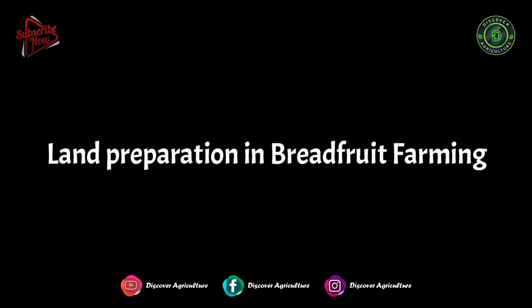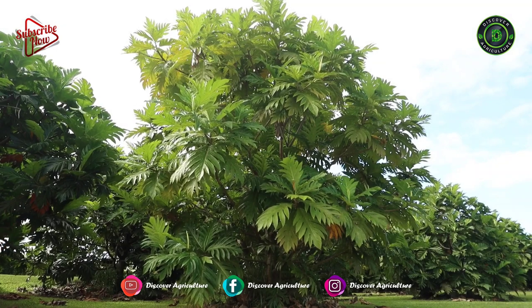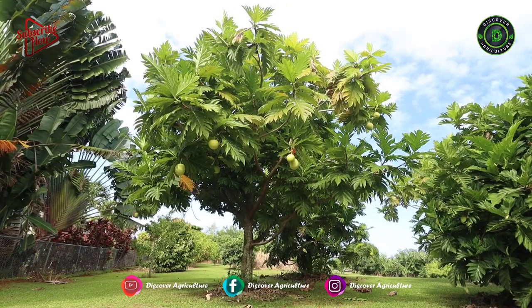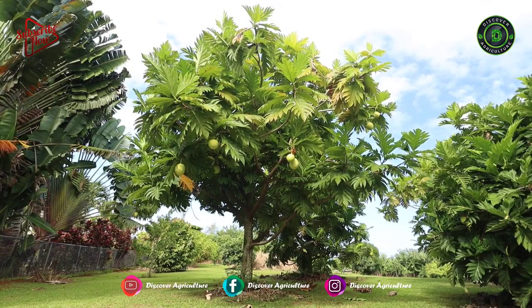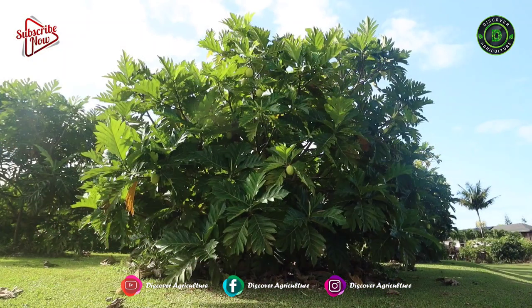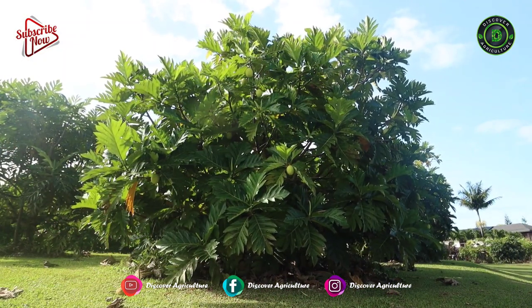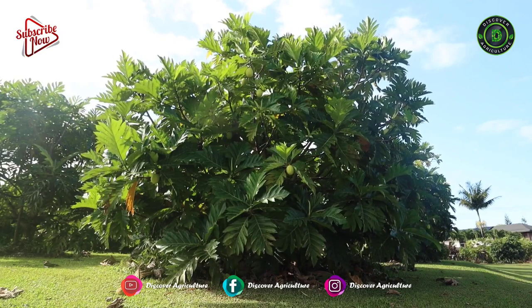Land Preparation in Breadfruit Farming: Prepare the land to the fine-tilth stage by giving a couple of plowings. The land should be weed-free from previous crops. To increase soil fertility, any well-rotted farmyard manure can be supplemented during land preparation.